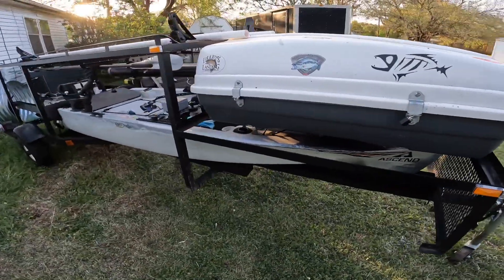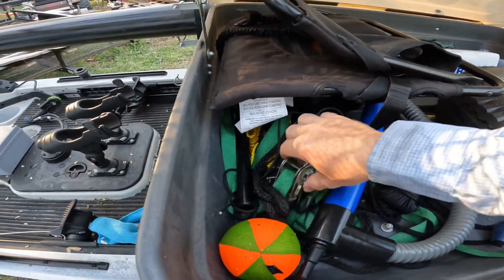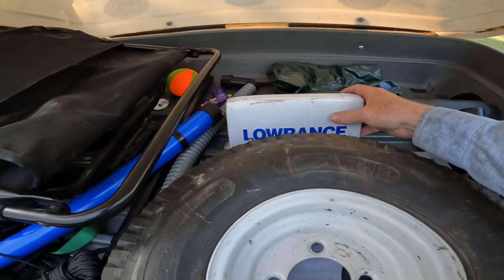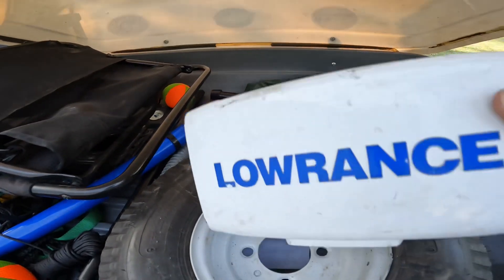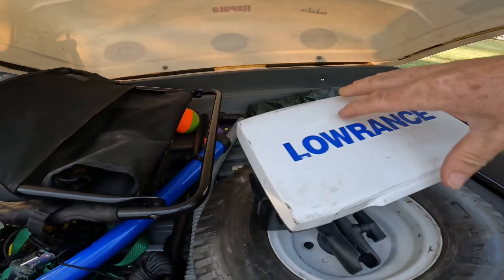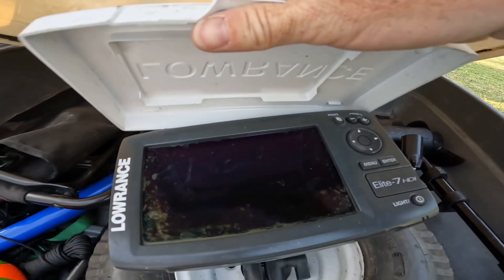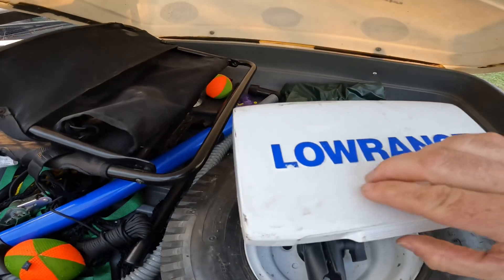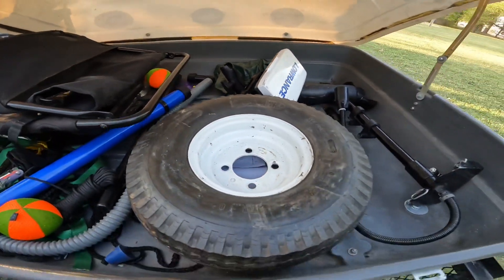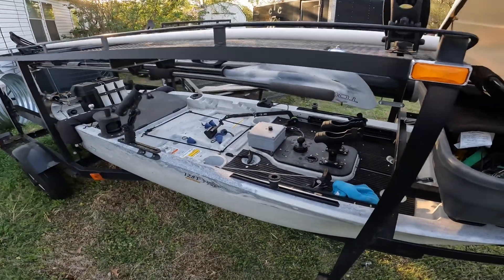Let's pop the hatch open — got a manual bilge pump, straps, extra paracord, ratchet straps, all kinds of stuff. Even some toys and squirt guns for the kiddos. This also came with a fish finder — a Lowrance Elite 7 HDI on a ball mount right here. We haven't gotten it out to really play with it yet. Looks like the screen has never been cleaned, so we'll get in there and clean it up — I bet it's barely even been used. That's pretty well what this came with, and this is what we're getting rigged out with the Hobie PA on top and the Ascend on the bottom.